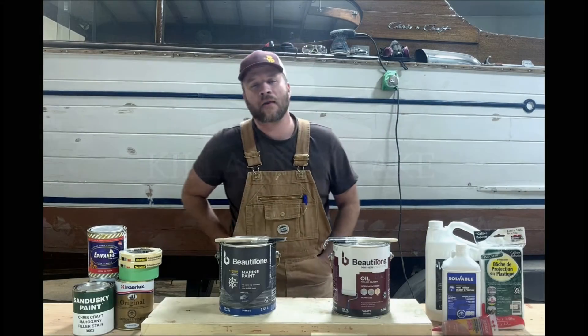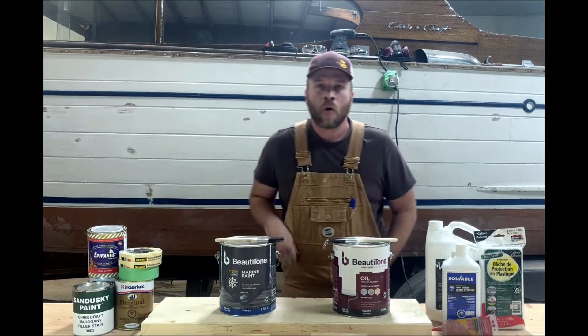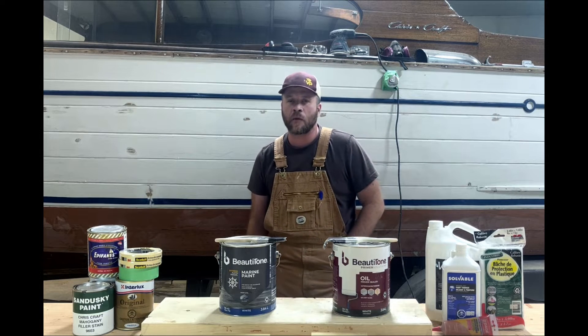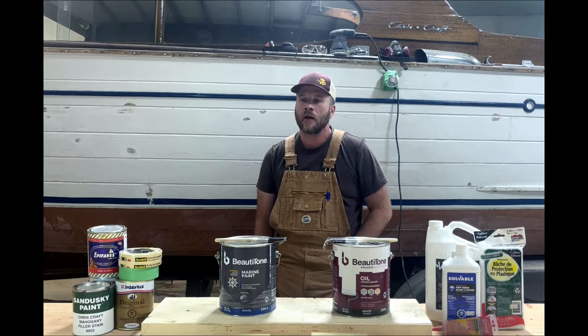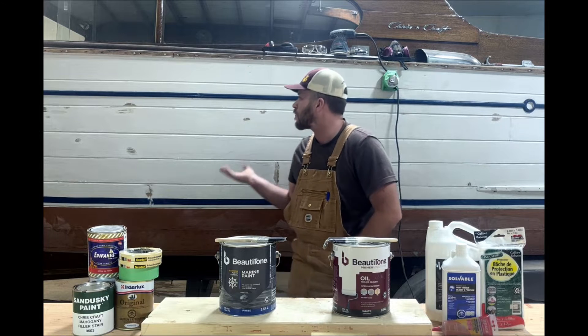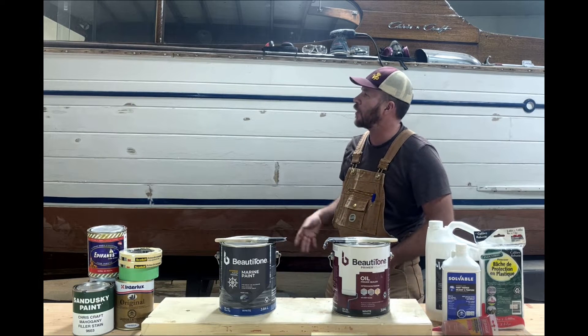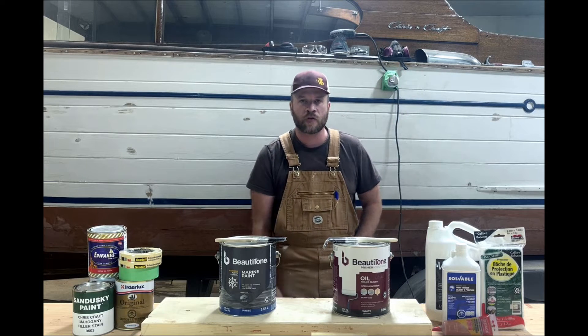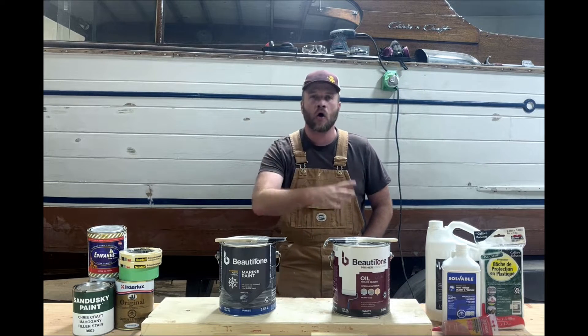Hi, my name is Tyler. I'm at Colony Lake Boat Works. Right behind us we have an early 1950s Chris-Craft that we're in the middle of restoring for a client. We've done some sanding, we've done filling, we've replaced planks, we've done fairing, and we've conditioned the surface so we have a clean hull to work with.